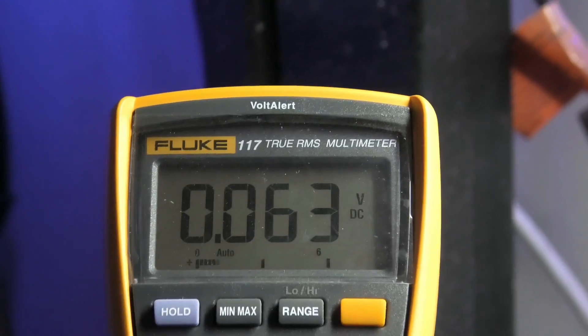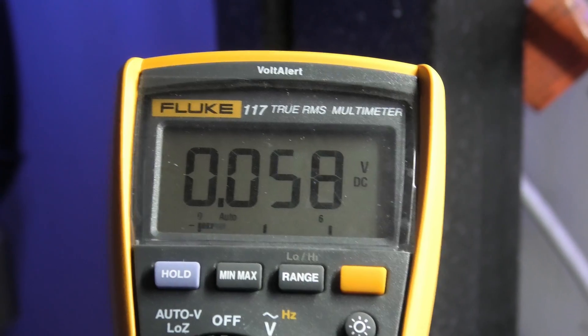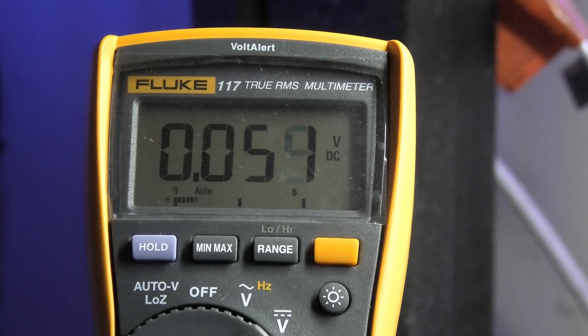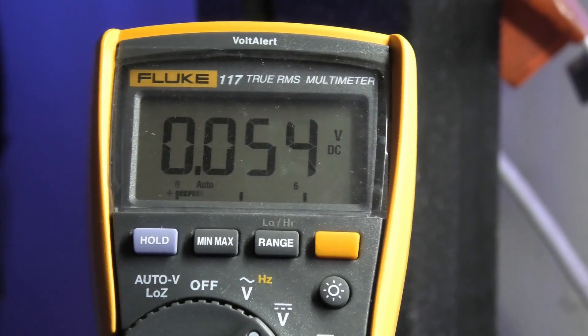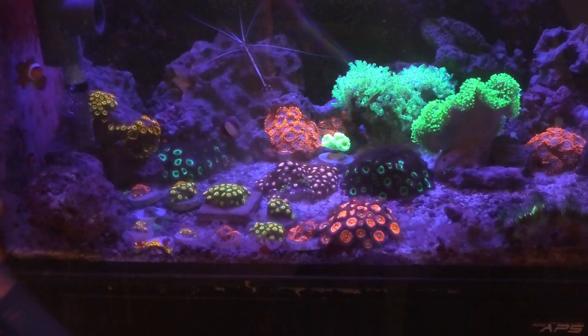Now I'm testing the main tank with the return pump from the sump plugged in, and I'm getting a little bit of voltage. That comes out to about five-hundredths of a volt in the tank. The coral seems to be doing okay, so let's go check another tank.